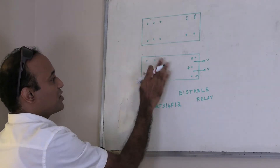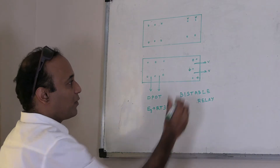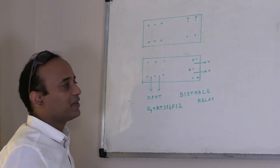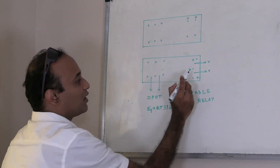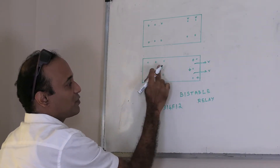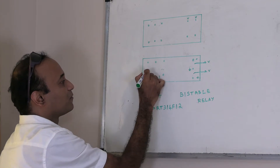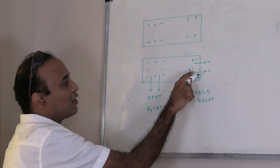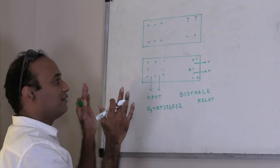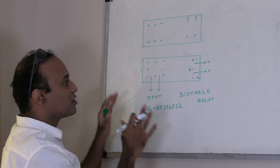Now if I want to change the switch back from this position to the original position, instead of applying voltage to the first set of terminals, I apply voltage between the other two terminals. The relay then moves back to the original switching position. Once switched, even if I remove the power supply, the relay retains that state. That is the beauty of this relay.